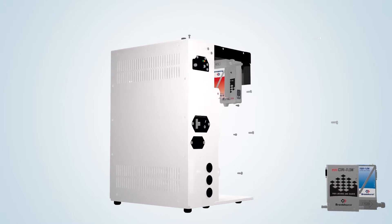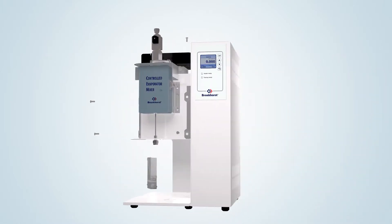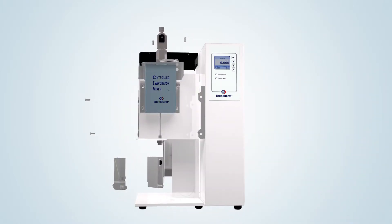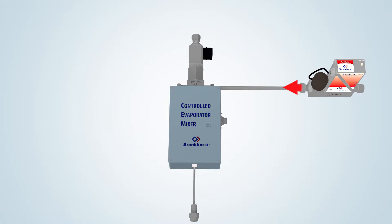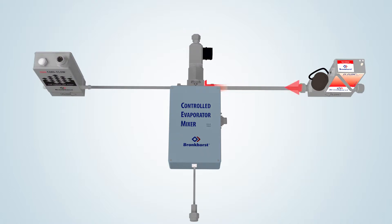The unique Bronkhorst temperature controlled mixing and evaporation device forms the heart of the vapor delivery module. The gas flow controller provides an accurately controlled carrier gas flow. The liquid, drawn from, for example, a pressurized container, is measured by the liquid flow meter and led into the mixing valve.